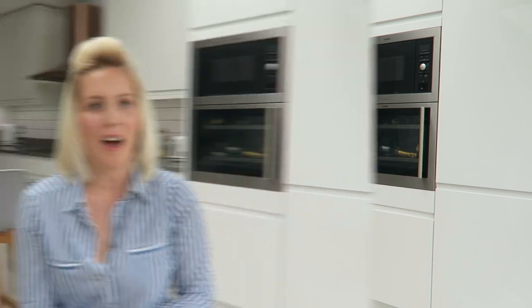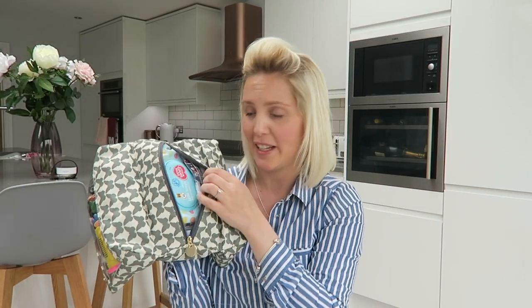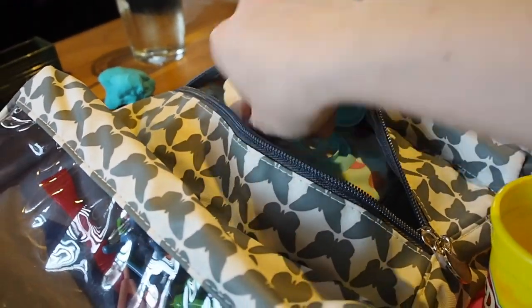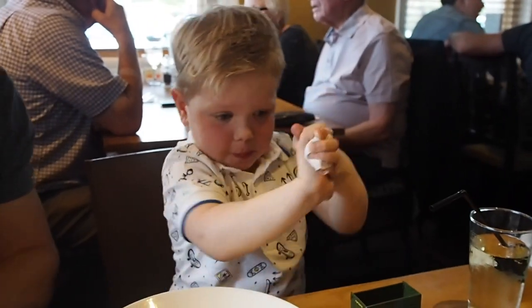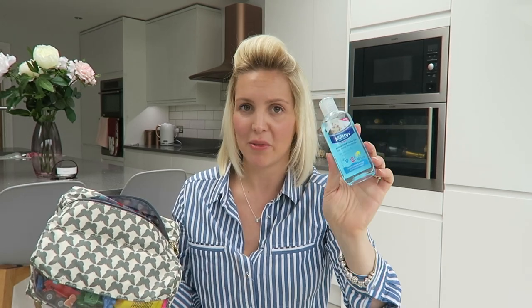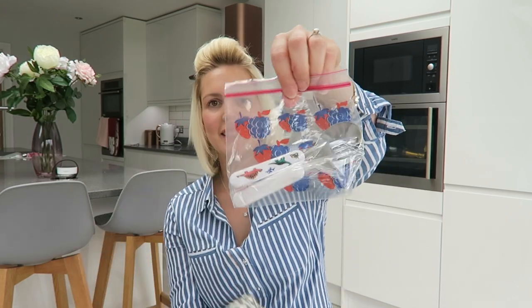My last bit is the handy section in the middle. Wherever you go with kids you need wipes, so I keep them in there - they're really easy to grab. The amount of times Ralph puts his hands in his dinner and I need to wipe quickly - he can even get these out himself. I also keep some hand sanitizer in there, because it's always nice to make sure your hands are clean before you eat.